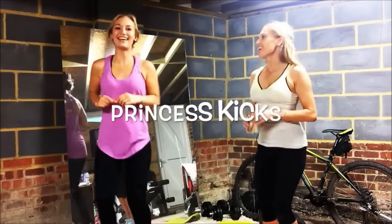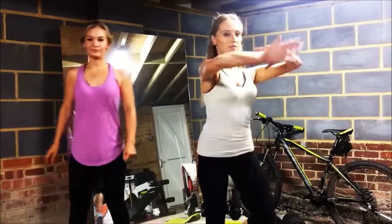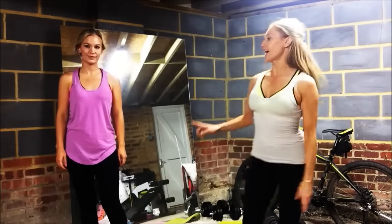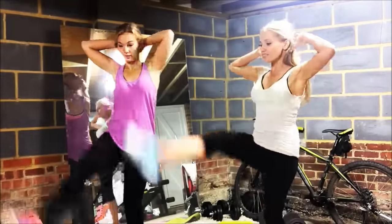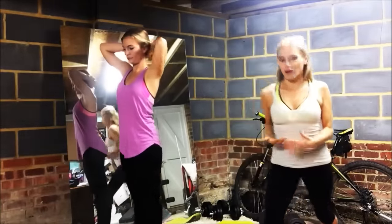I've got Curtsy to the Queen and Anna's one is Princess Kicks. Curtsy to the Queen is where I just curtsy from side to side, and Princess Kicks is just kicking up. We're going to do those for 20 seconds. This just makes exercise really fun when you can work out with your friend!